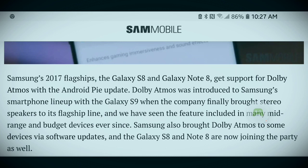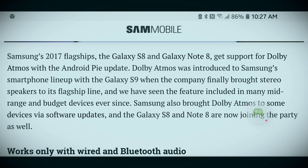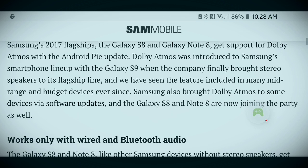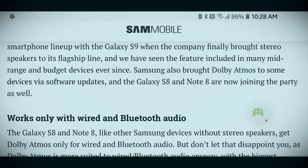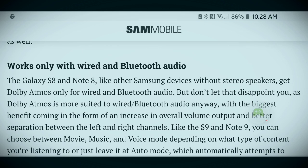Samsung's 2017 flagships, the Galaxy S8 and Galaxy Note 8, get support from Dolby Atmos with the Android Pie update. Dolby Atmos was introduced to Samsung's smartphone lineup with the Galaxy S9, when the company finally brought stereo speakers to its flagship line. We have seen the feature included in many mid-range and budget devices ever since. Samsung also brought Dolby Atmos to some devices via software updates, and the Galaxy S8 and Note 8 are now joining the party as well.